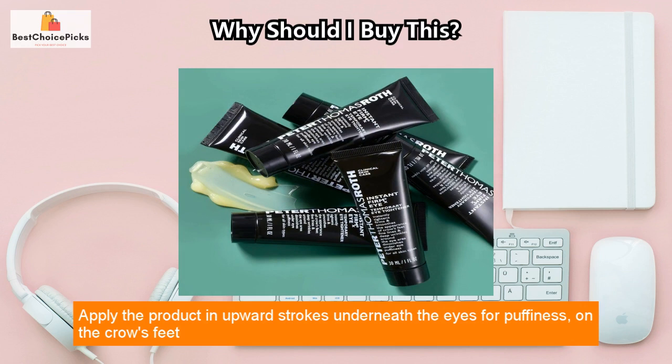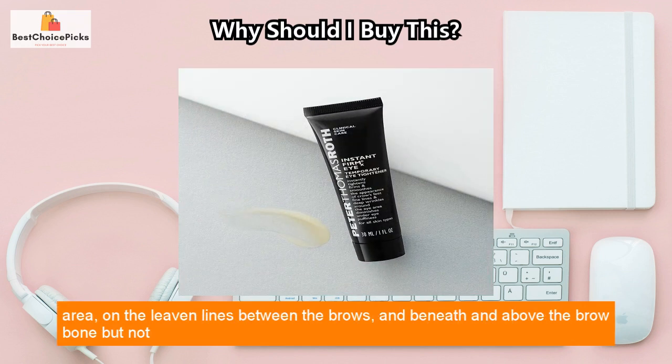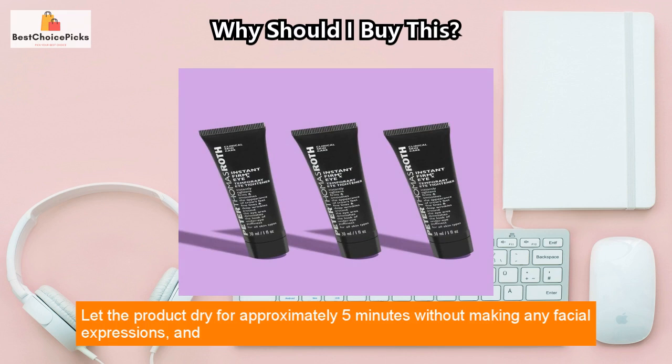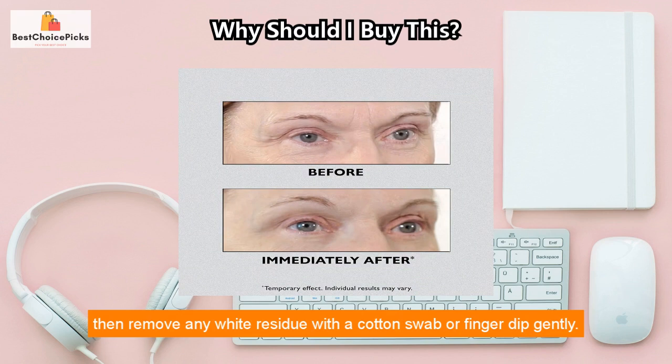Apply the product in upward strokes underneath the eyes for puffiness, on the crow's feet area, on the 11 lines between the brows, and beneath and above the brow bone but not on the movable eyelid. Let the product dry for approximately 5 minutes without making any facial expressions, and then remove any white residue with a cotton swab or fingertip gently.